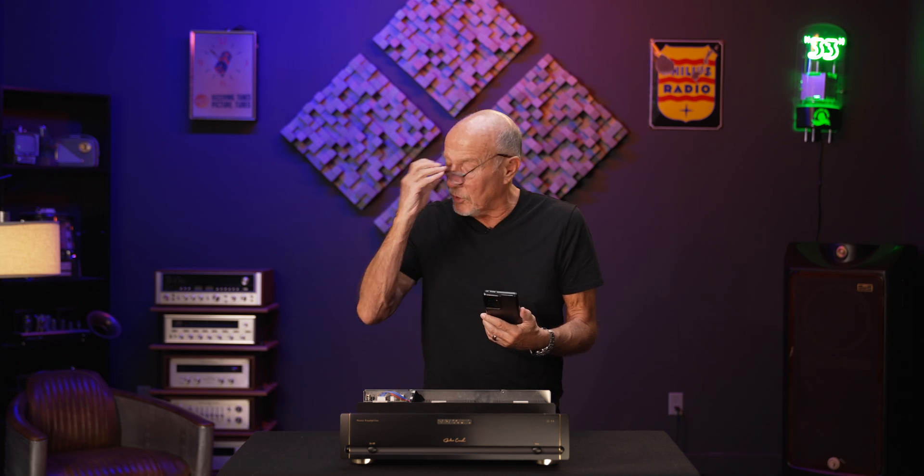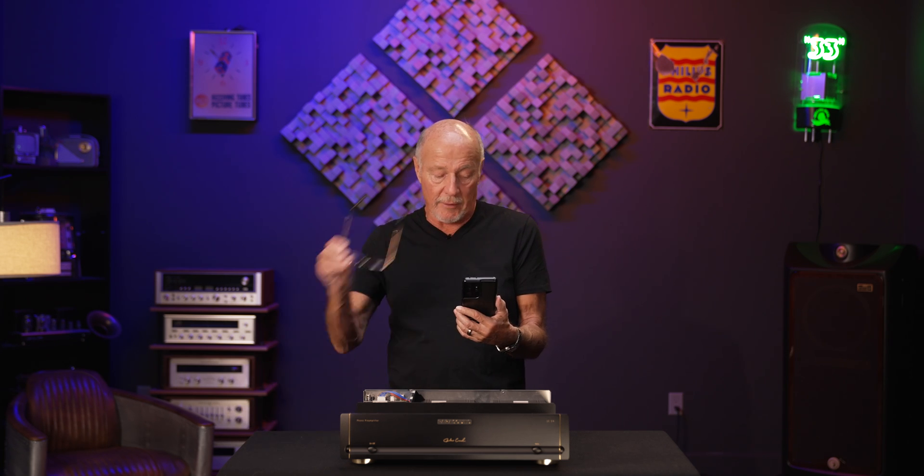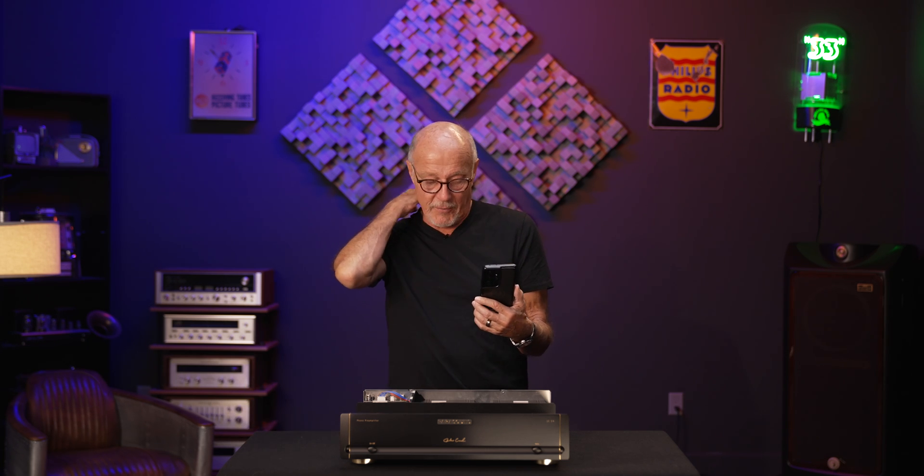When you have a phono stage, sometimes people go, oh, I put my ear up to the tweeter and I hear hiss. Of course you're going to — when you have 60 dB of gain, that's a massive amount of gain. So don't concern yourself with that. When you drop the needle, that's what counts. And when you drop the needle with this phono stage, it's going to rock your world. That's right.